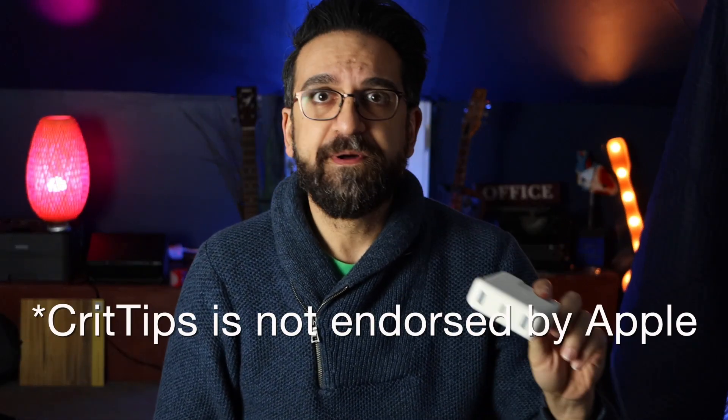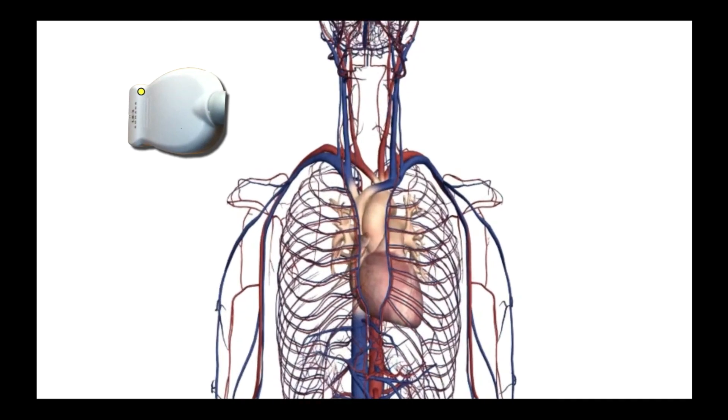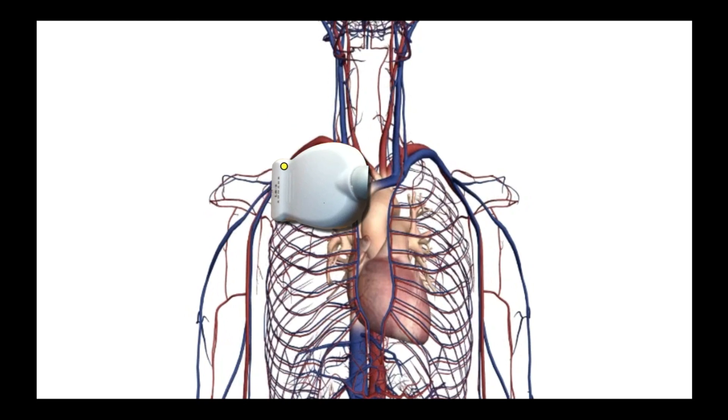Here's how we're going to do the procedure. We'll be using the linear probe, as we do for any vascular access, because the linear array of crystals allows us to put the vein in long axis — and that is the key to this procedure. With the marker up, we're going to plop and drop right here on the anterior shoulder, placing the probe there and then dropping it down just a centimeter or two until we see the axillary vein and axillary artery on our screen.